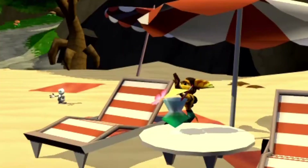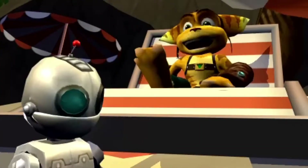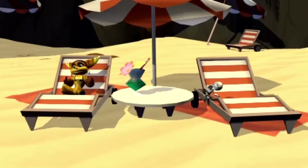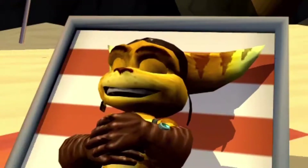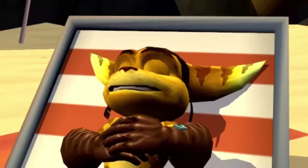Much better. 'The sun is murder today. I swear, Clank — I'm done with all that hero stuff. Let somebody else save the universe. I need a little me time.' Oh, this is his new voice actor!